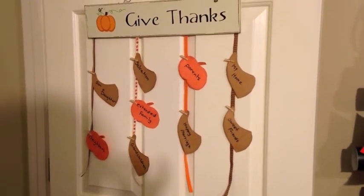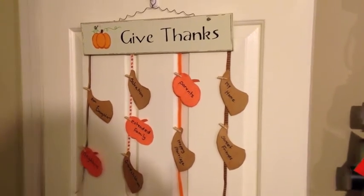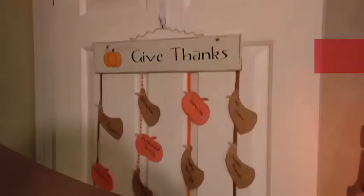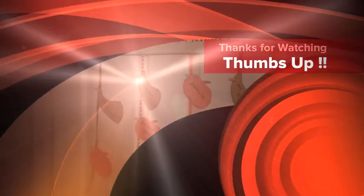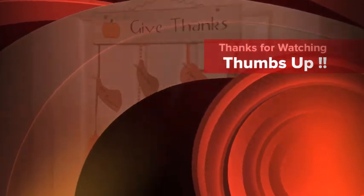I think this would be a really cute project for your family and dinner guests to participate in. I hope you enjoyed it — it just cost three or four dollars at the most, and I think it'd be a lot of fun and cute on your wall. Hope you enjoyed it. Bye bye!